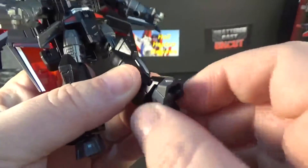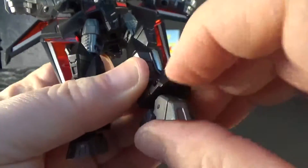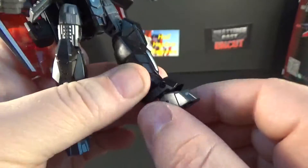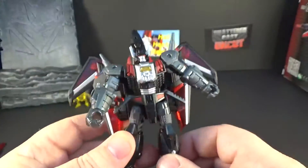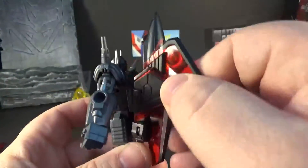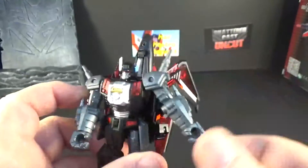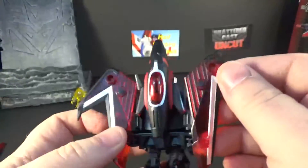The feet can twist all the way around — a little up, not much, and nothing back. They close up because of transformation, and there's a slight rocker but nothing to be proud about. Still, you can get some good poses out of it. His wings can move in and out — they're on ball joints so you can move them any way you want.